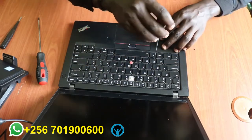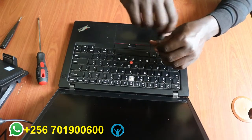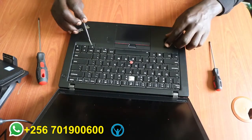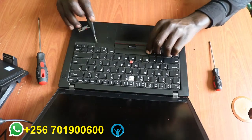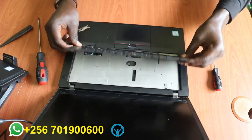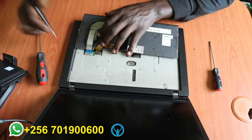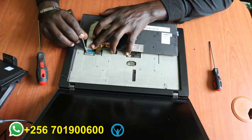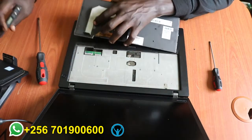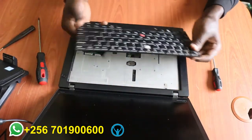And the sixth. Once I'm done unscrewing, I'll just flip it slightly then pull it frontwards like this, then flip it over just like this. I'll disconnect the connecting cables that connect to the motherboard using this flip. And here we are — this is the old keyboard that requires replacement.